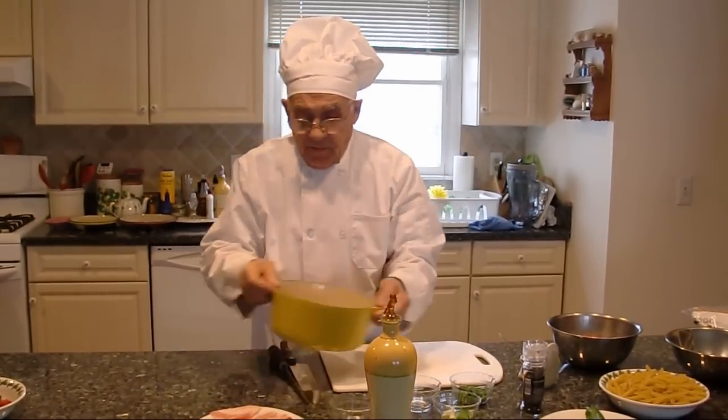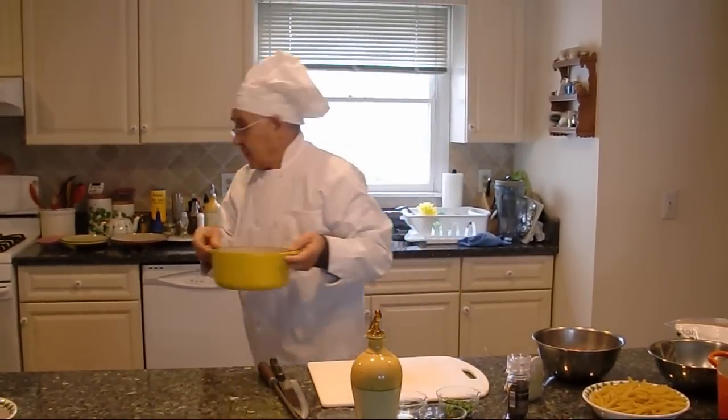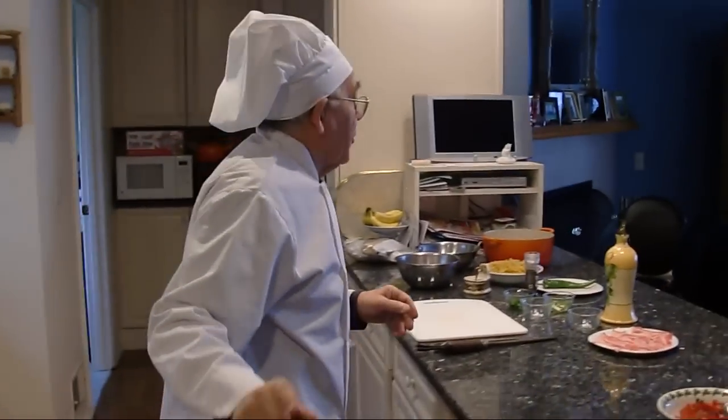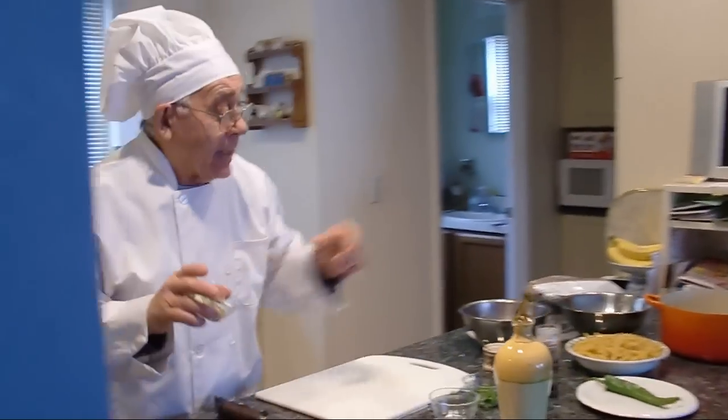And we start to fry a little bit the garlic and onion. The onion and the garlic already started to fry — I put in hot pepper.